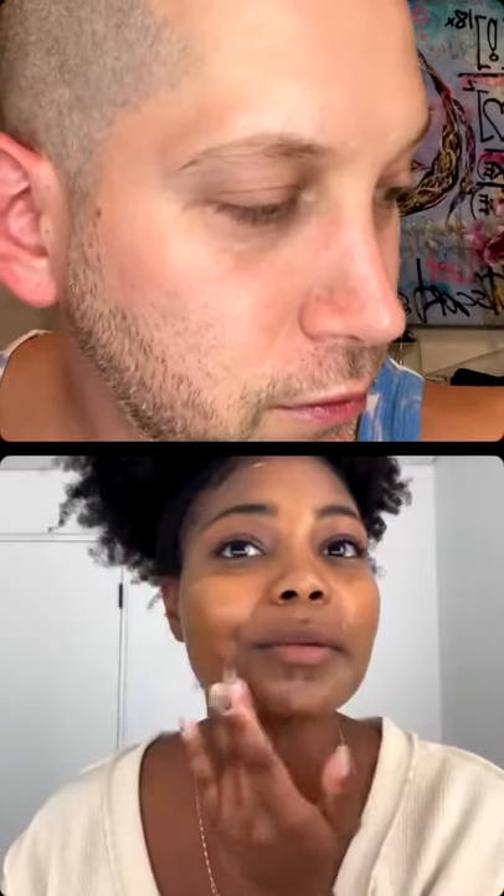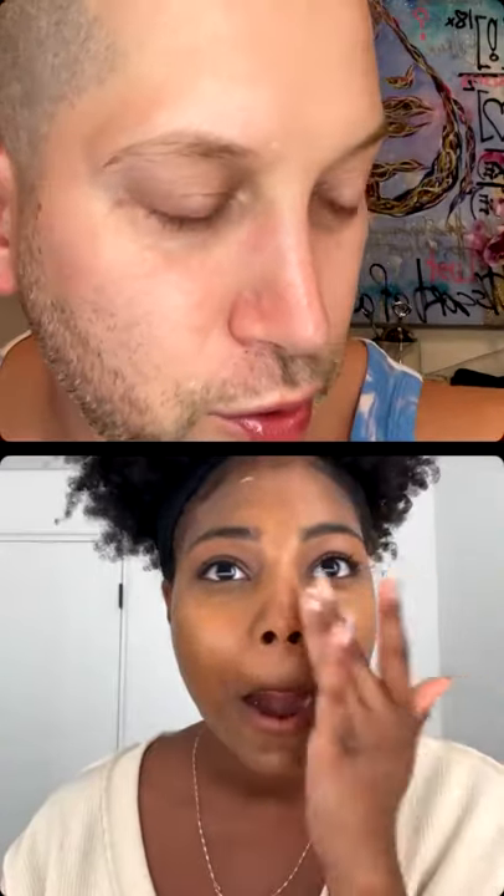Everybody gets brightening — I've never seen anyone not benefit. She's beautiful and cute — thank you for the support! Melina: 'I definitely have some dark spots.' Tell everybody what you do while you're putting that on. Melina: 'I am a screenwriter — I just moved to LA from New York City.'